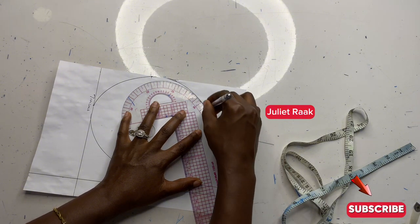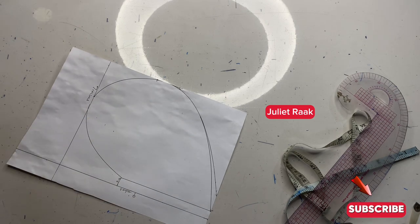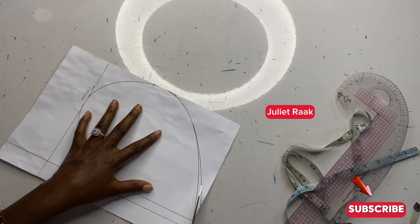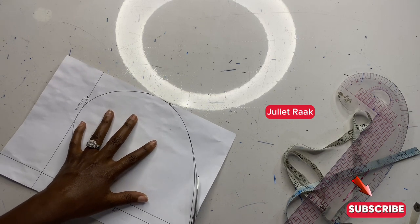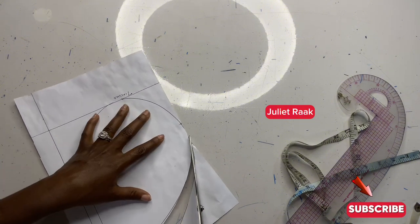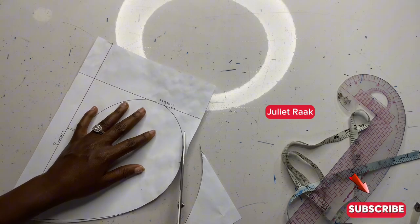I connected it back again. Next I'm going to get my scissors so we can cut. While cutting I still went back to that same line, but I later trimmed that off. I'm going to cut out all the unwanted parts that I don't need.